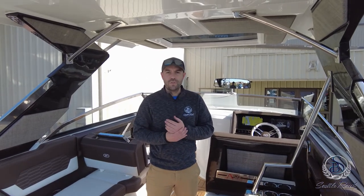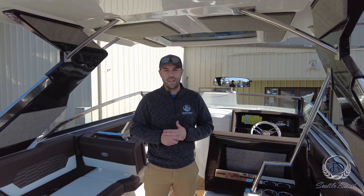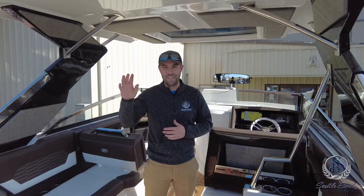Well, I hope everybody enjoyed our tour of the Cobalt A29 today. We really appreciate you guys clicking in and checking out the video. If you have any questions, feel free to reach out to us here at Seattle Boat. We'll see you guys on the water — take care, bye now.